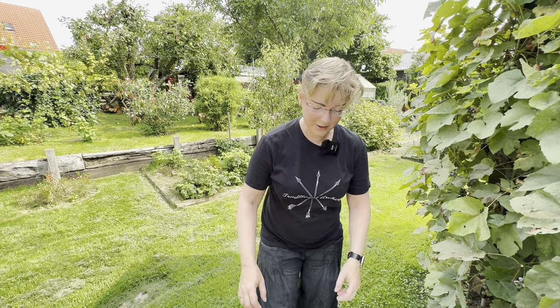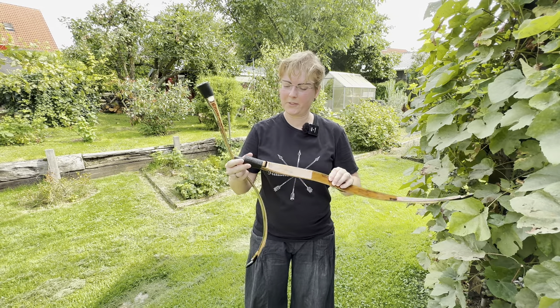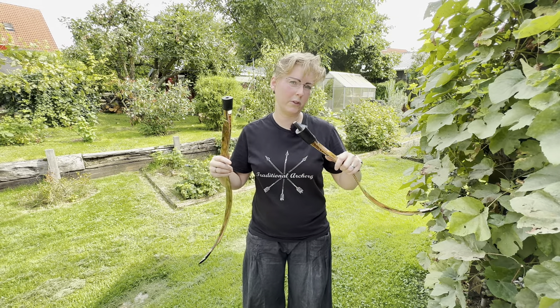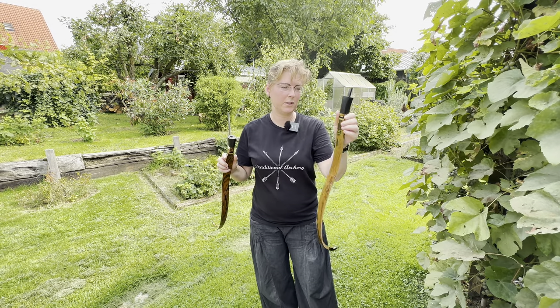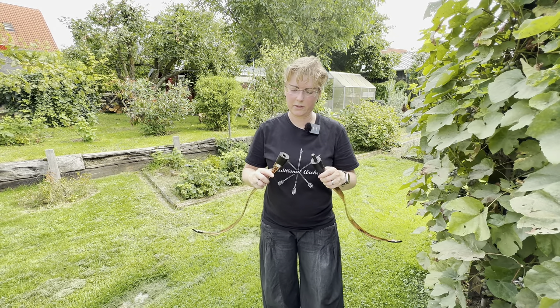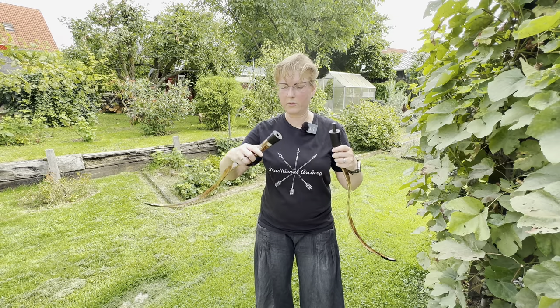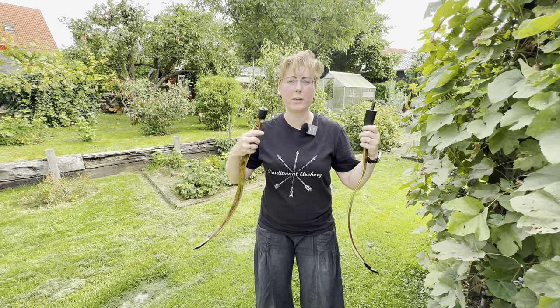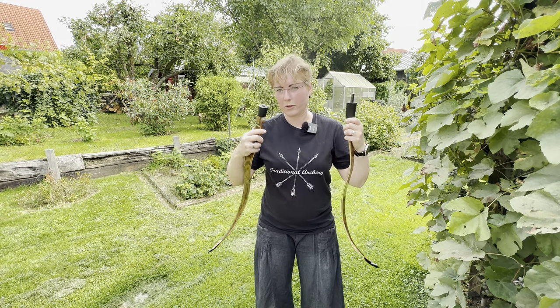Welcome to another bow review. Today it's about a takedown version of the Sikai, which I think you know more or less. The bow is made by AF Archery and the takedown version, according to Ronald, is modified — it's a newer version. I don't know if it's any better or worse, but this is what I can tell you.